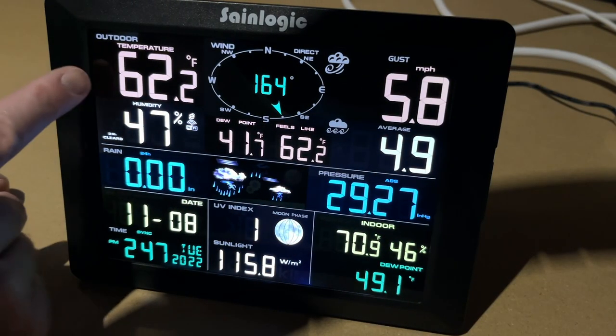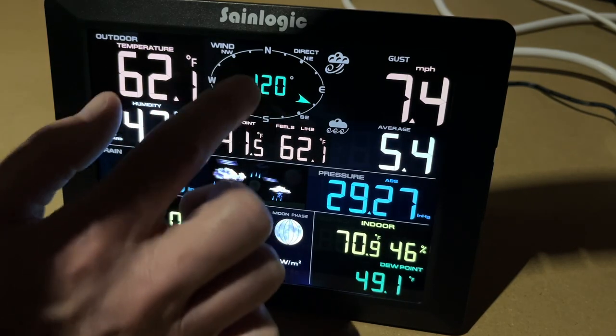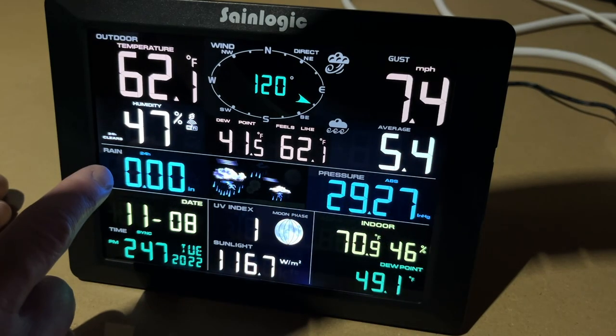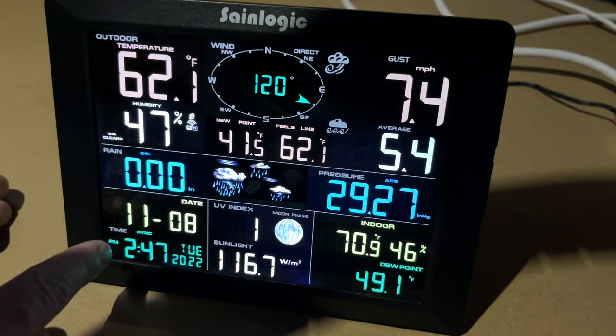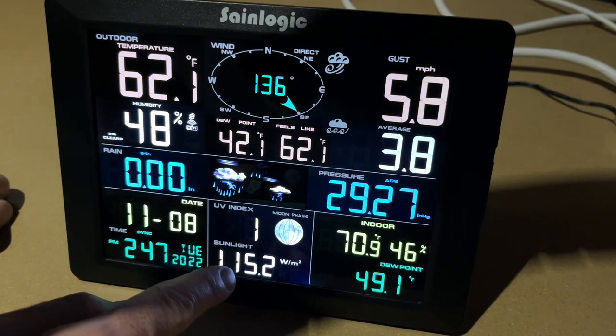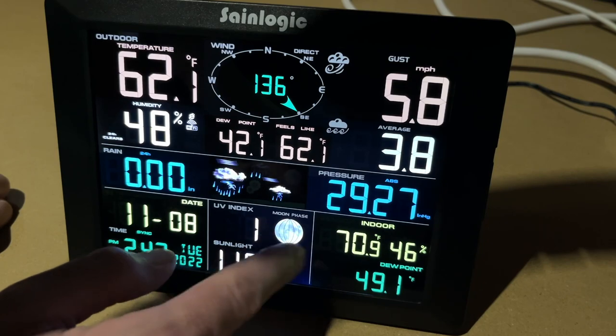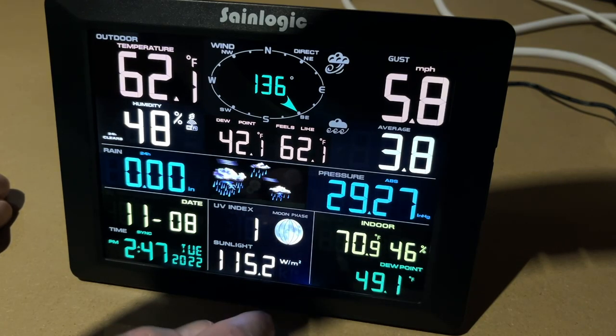If we look at the display, we have temperature, humidity, wind, dew point, feels like, wind direction, wind gust, wind average, rain, forecast, pressure, time, date — this automatically syncs with the time server. We have UV index and sunlight, moon phase. The day I recorded this there was an eclipse and a full moon. We also have indoor temperature, humidity, and dew point.